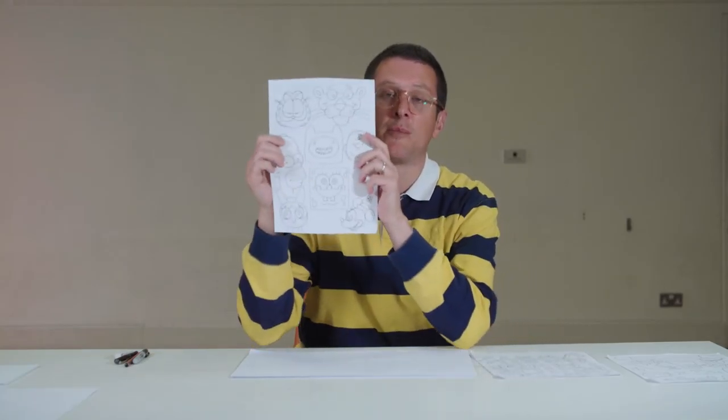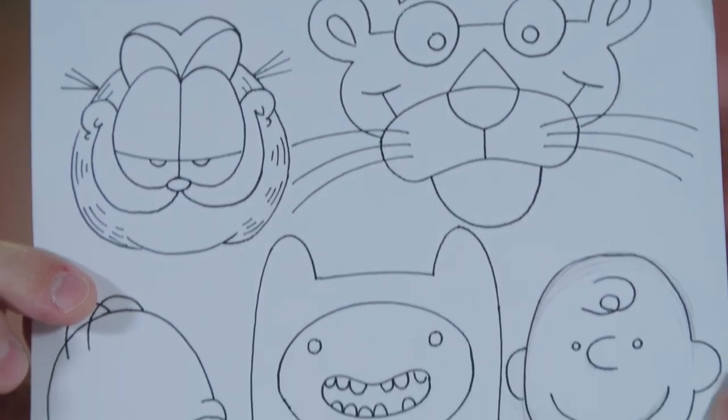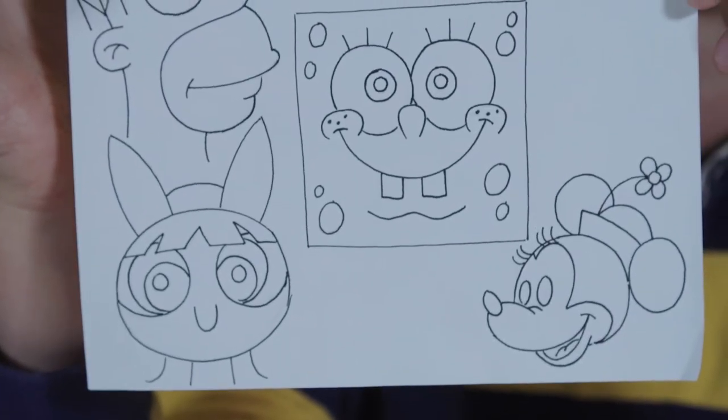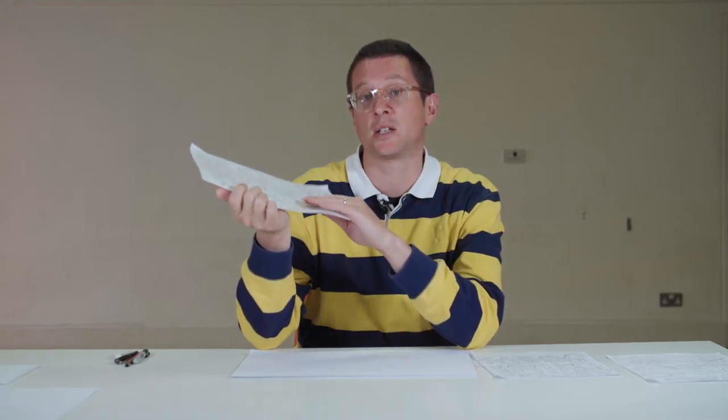Hi, my name's Ed and today I'm going to show you how to draw some famous cartoon faces. I'll show you how to draw Garfield, Pink Panther, SpongeBob. You can download this sheet if you like, but I'm going to show you how to draw these for yourself. Okay, let's get started.